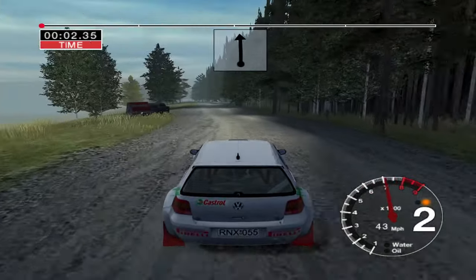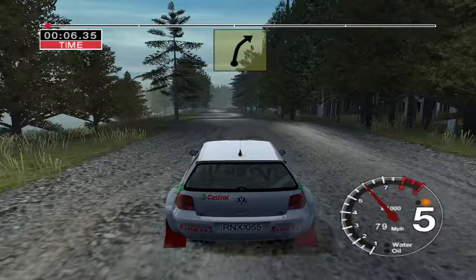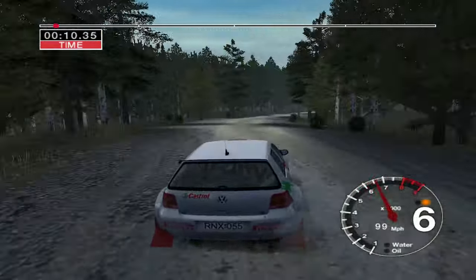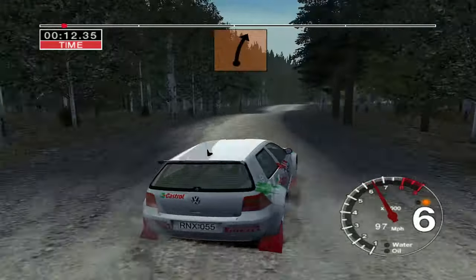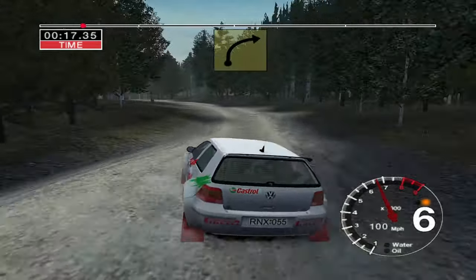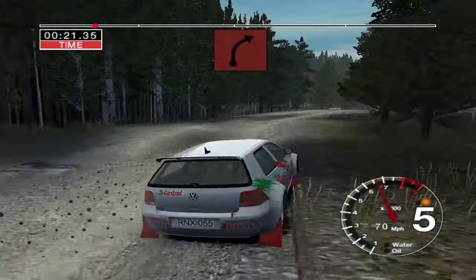Straight 120. 6 left over crest, 50. 6 right. Keep out. Tightens to 4. 50. 6 right over jump. 30. 6 left over jump. 50, 6 left over jump, into 5 left. And long 4 right. And crest. And 4 right through dip.